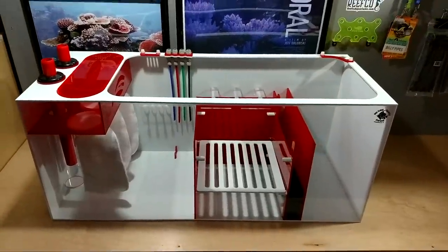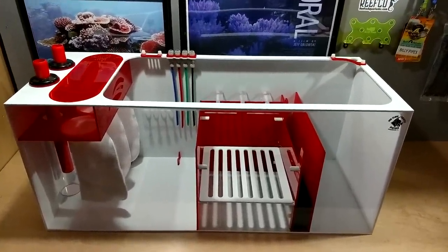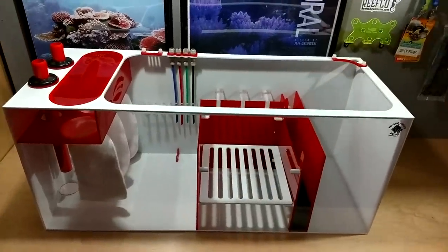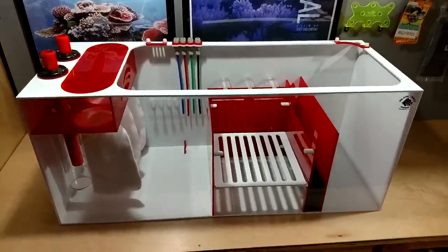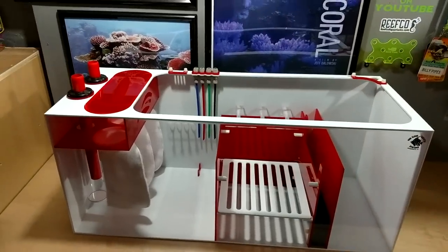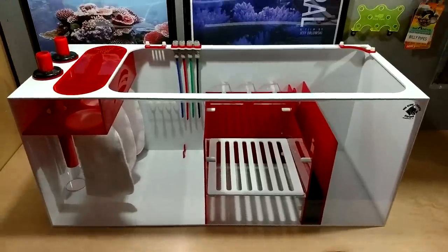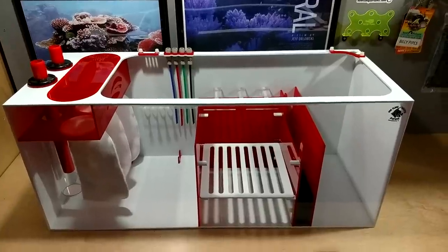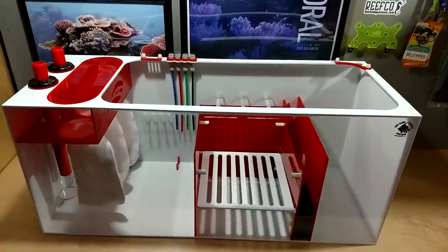Alright everybody, so today we're going to be looking at the Redflex 4-in-1 sump built by ProClear Aquatics. I finally got myself my very first sump. Since day one in the hobby, I've done DIY — building a sump out of a fish tank or doing a Corian sump. But this time I said to myself, I want to do some research, go online, check out sumps, and I went with ProClear Aquatics.